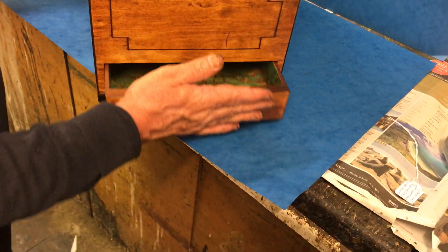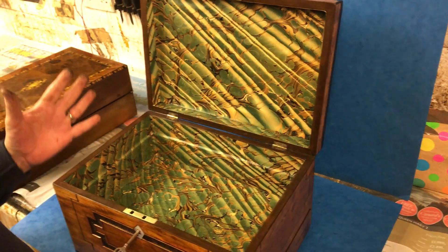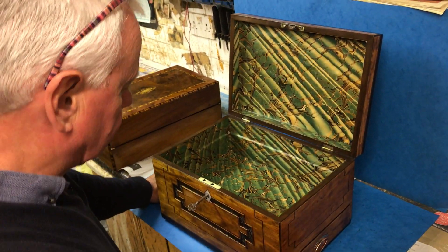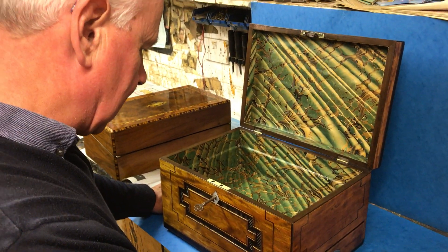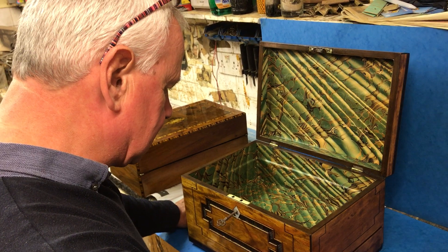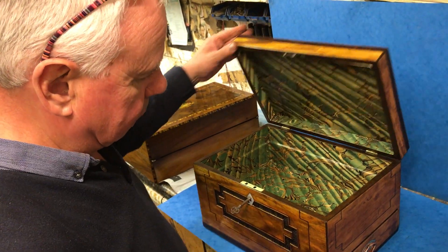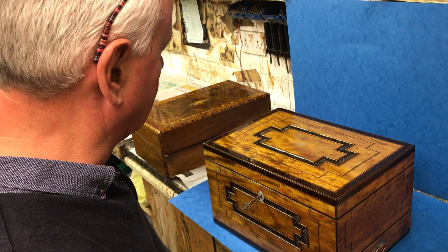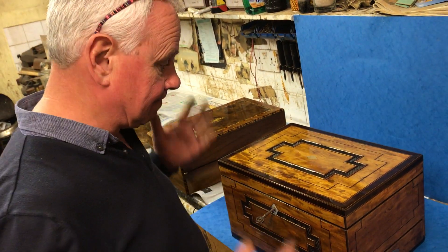It's got a relined interior — just a beautiful box, a lovely size, and a real one-off. It dates to about 1810. From what was in the side drawer, we think it could have originally been an artist's box, but now it's just a lovely storage box. Gorgeous box, beautiful piece of wood — a real statement.